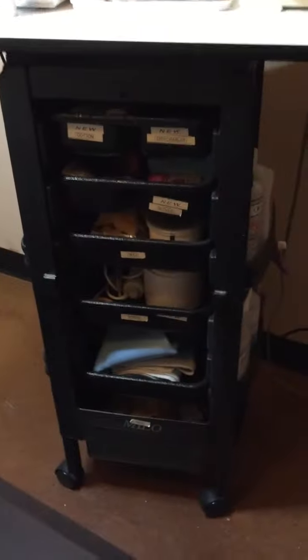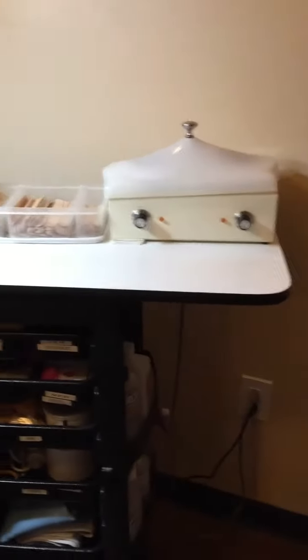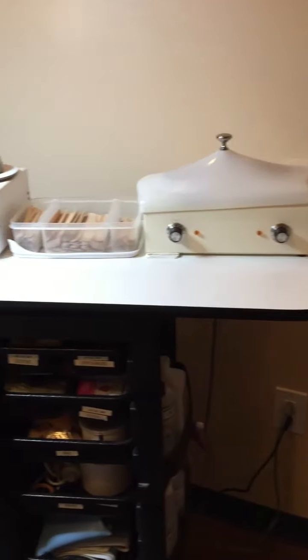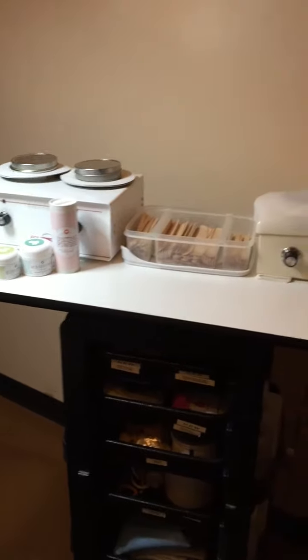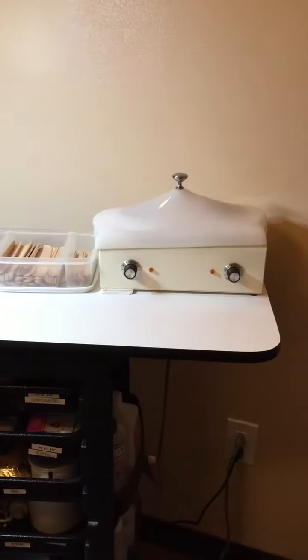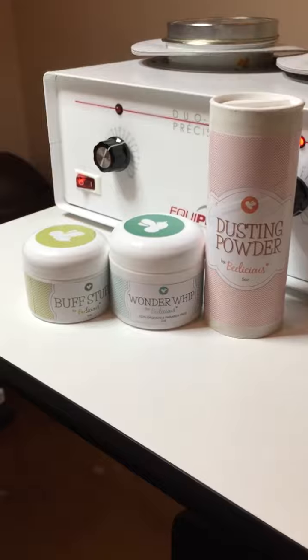What I actually use is a cosmetology cart. I have this cart specially made for me — I purchased the cosmetology cart and then I purchased this double top for it, so I could have more space. As you can see, I have two double wax warmers on top of that, all of my Beelicious pre and post products right there, and this is where I also keep my sticks.